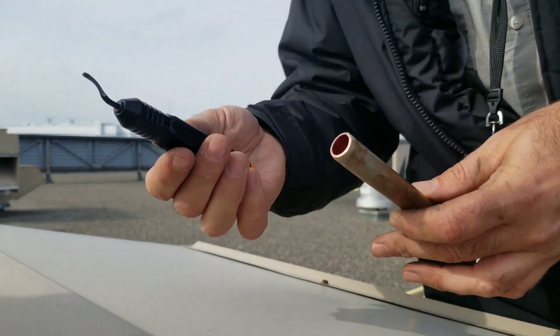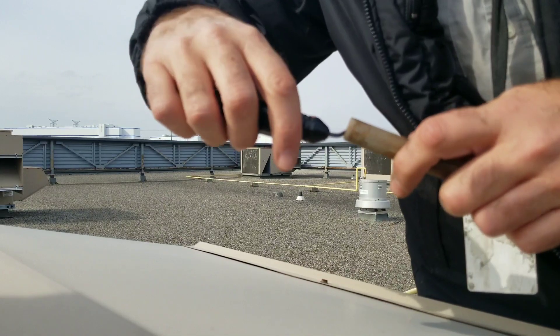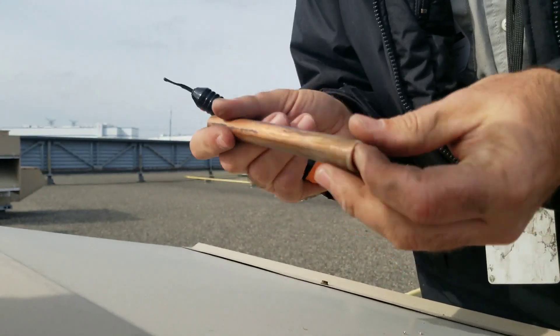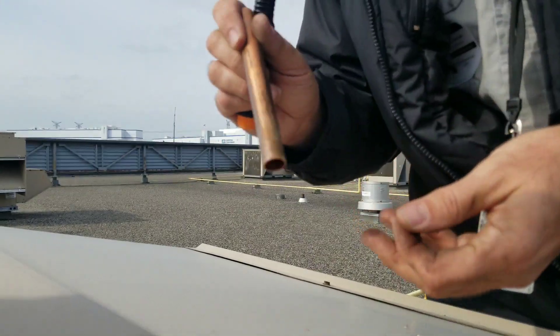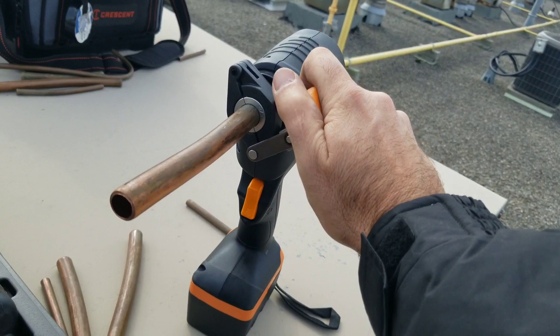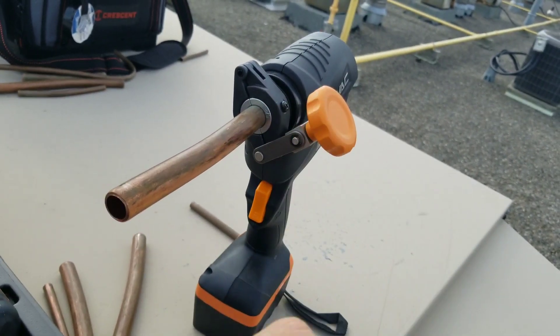An important step you must make is you have to ream and deburr your pipe before you flare it. Make sure you get any copper filings out of the pipe. Once the pipe's in place, you're going to lift up on this piece here and tighten up the handle until the pipe is nice and snug inside the tool.